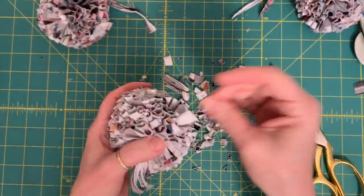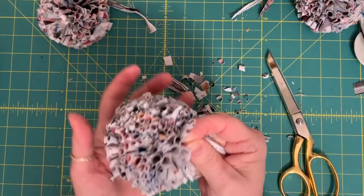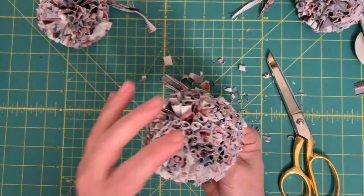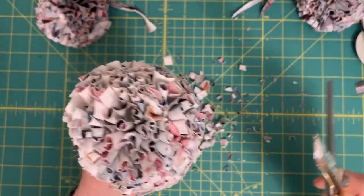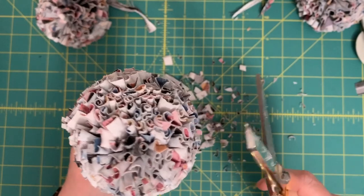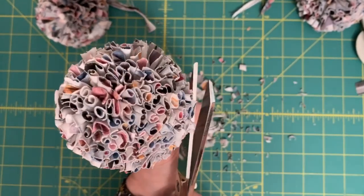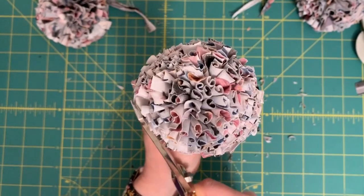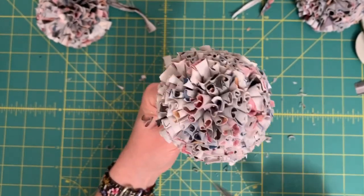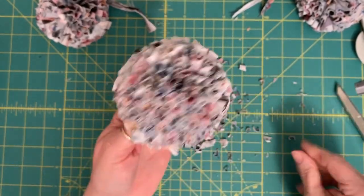It almost looks like a piece of coral — it's just gorgeous with the soft colors. The leggings were made of such a soft fabric, this pom-pom is super super soft to the touch, and you get this beautiful structured pom-pom when you take that time to make sure you pull out all of those pieces so that they roll in on themselves. Doesn't that look great? It's such an improvement — it just makes it that much better.